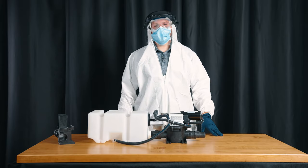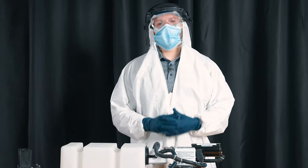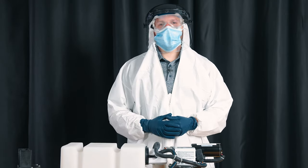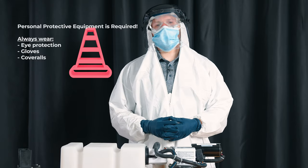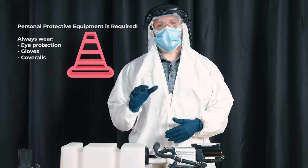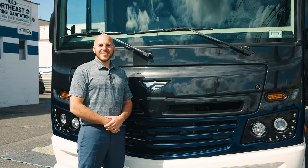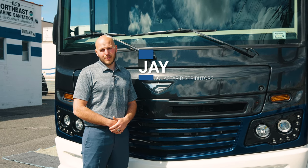When it comes to fixing your VacuFlush toilet, the job can get a little messy. I highly recommend that you hire a trained authorized professional and enjoy your RV rather than getting a little dirty. But if you insist on working on your own system, this video will be extremely helpful. We're going to dive deep into the pump. I'm Jay with AquaStar Distributors.